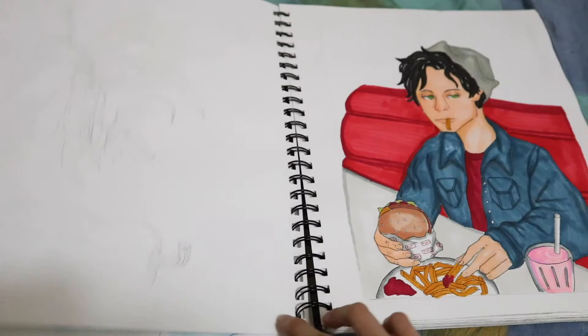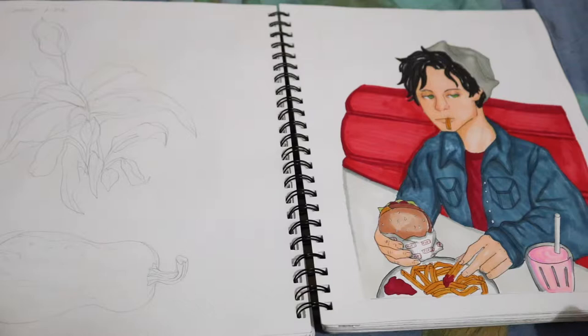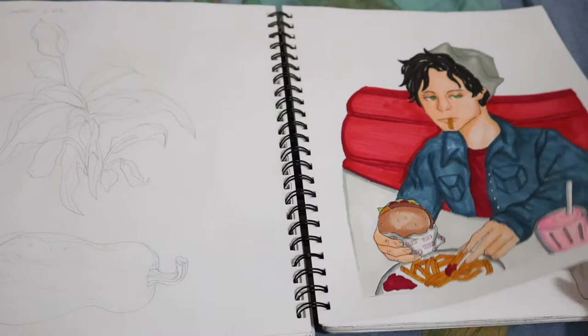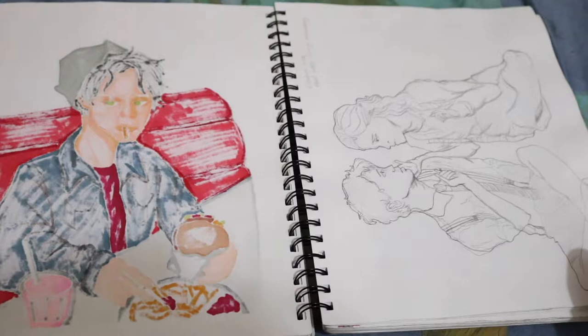Here are some more contour studies. This is of a squash and then a plant that was in art class. And Jughead from Riverdale. This was done with alcohol markers — Spectrum Noir markers, I think, I believe that's what they're called. And then something based on the Deaf West Spring Awakening play musical that I like.